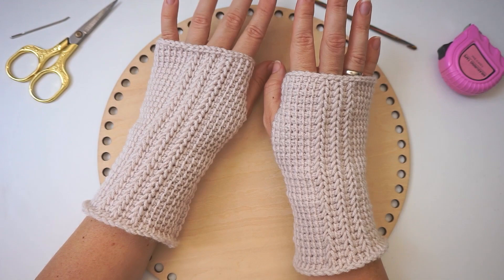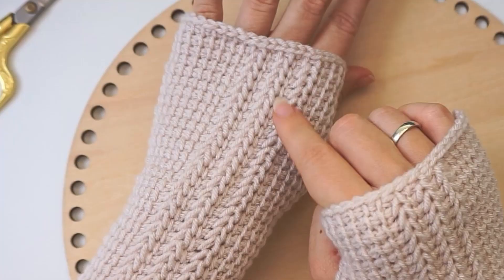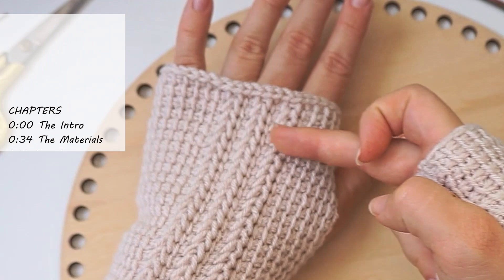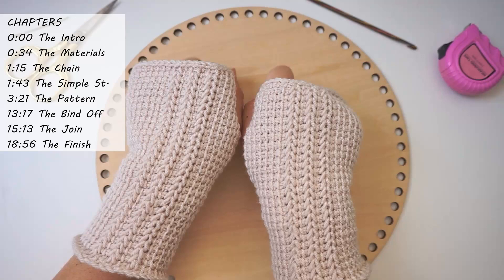Hi, my name is Wiebeke and welcome to Diving Ducks Crochet. Today I will show you how to Tunisian crochet these fingerless gloves. It's a simple stitch but with a little twist — a special pattern in the middle where the fingers are. Usually I make my fingerless gloves stop right here, but this goes up a little bit further to cover the fingers as well, so you get nice warm fingers when you sit at the office. Let's begin!